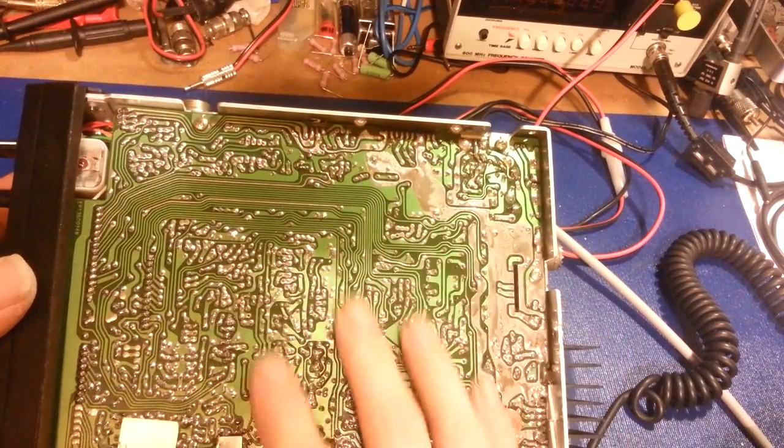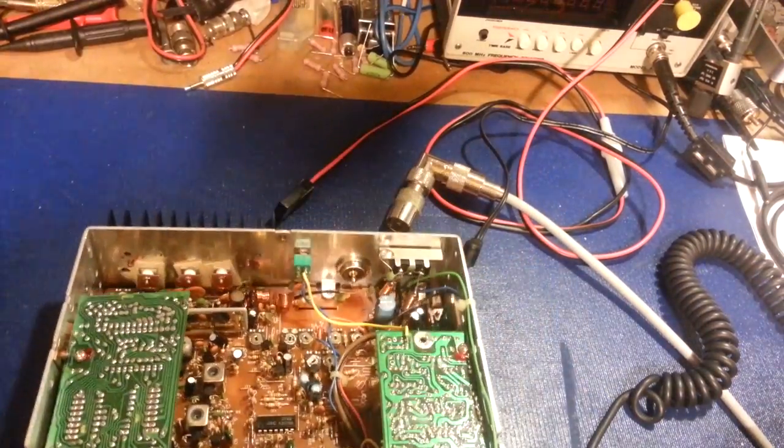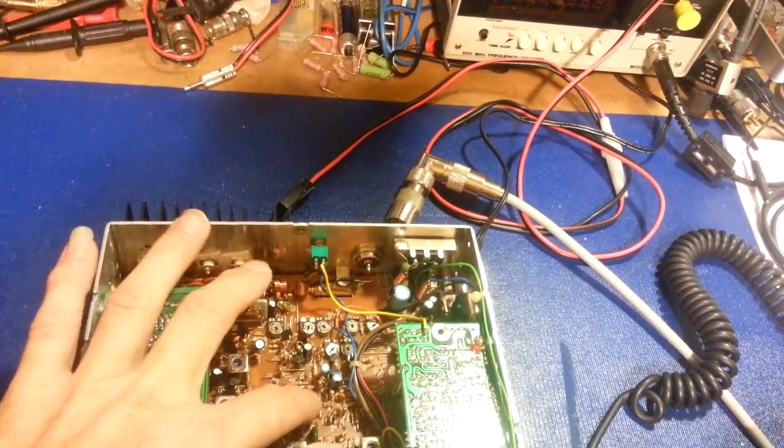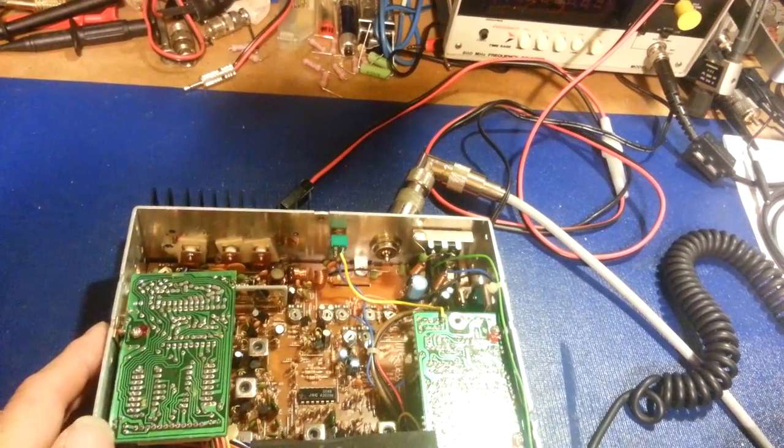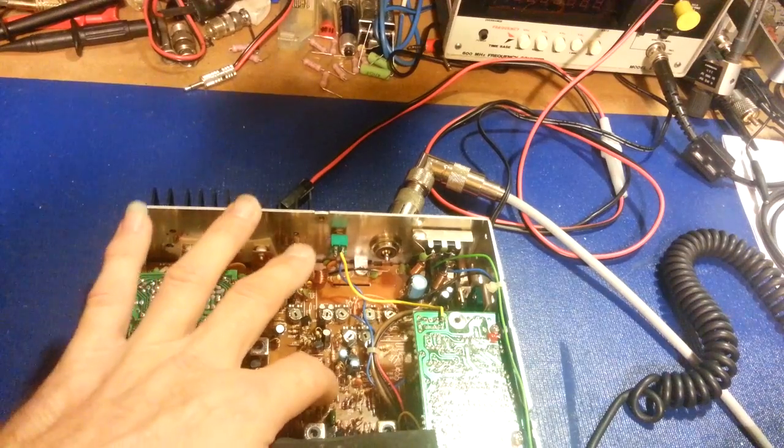Clean that off and inspect the solder traces. A simple way to find a bad solder joint is just push on the board. If you have an intermittent receiver or transmit problem, especially intermittents, just flex the board — push on it.